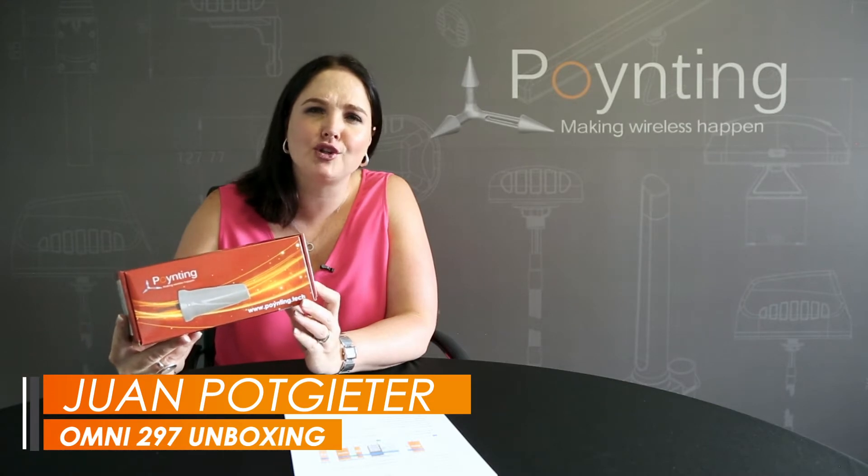Hello everybody, welcome. My name is Jeanne. I want to show you a new antenna that Pointing has recently launched. It's part of a range called the Rhino range, and this specific model is the Omni 297.